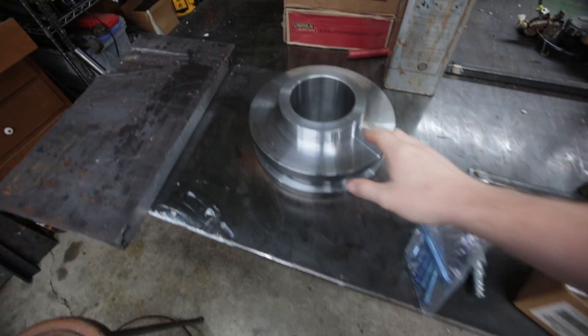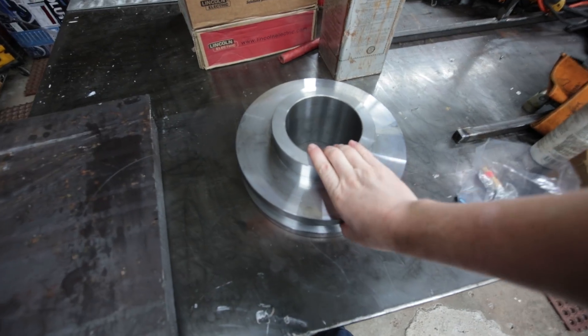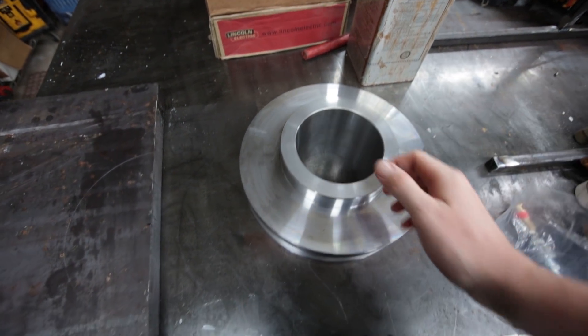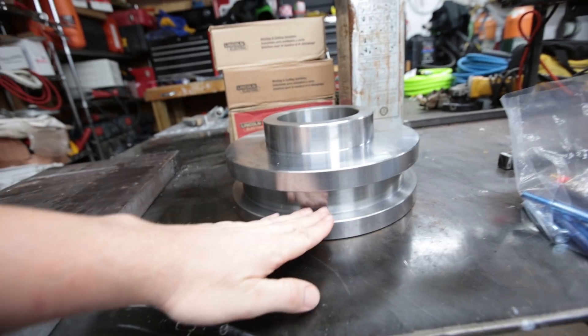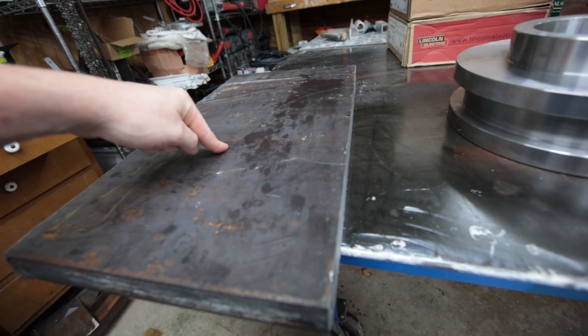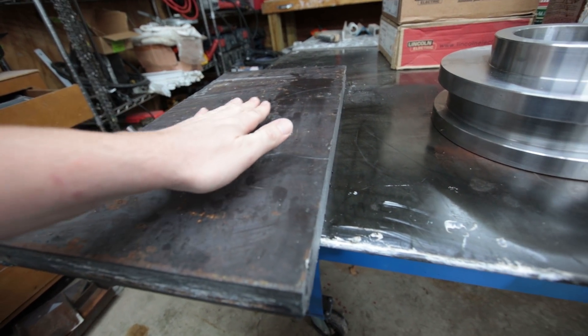Howdy YouTube, Darlington Farm here. As you can see, I got the mill fired up behind me and I'm getting ready to make some round parts. Basically what I have here is a bushing — the drill pipe off of an oil rig runs through the hole here. This bushing has a slot in it that goes into what will be the table on the oil rig.